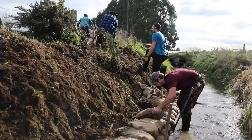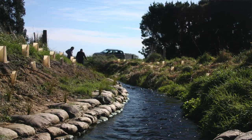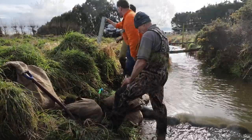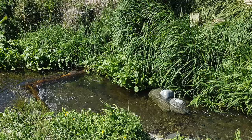Some of the things that we'll be doing to Snake Creek to try and improve the habitat is we'll be putting in some sediment traps. We'll be re-battering the side of the bank to make it a more gentle slope for planting and less erosion-prone. And we'll be putting in in-stream features such as boulders and bits of wood to try and create a more natural habitat.